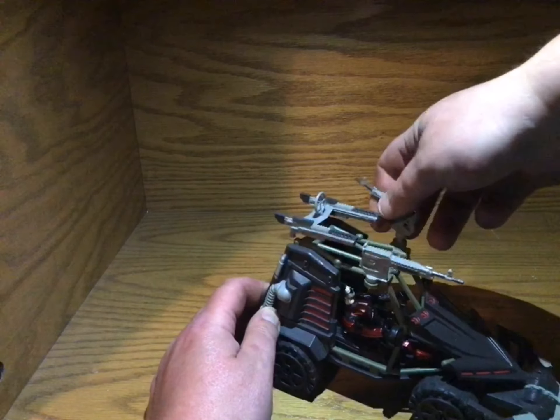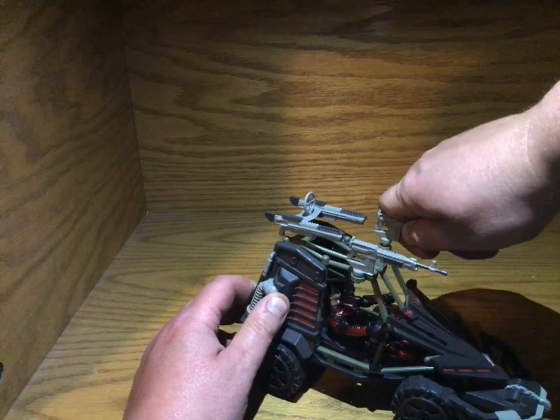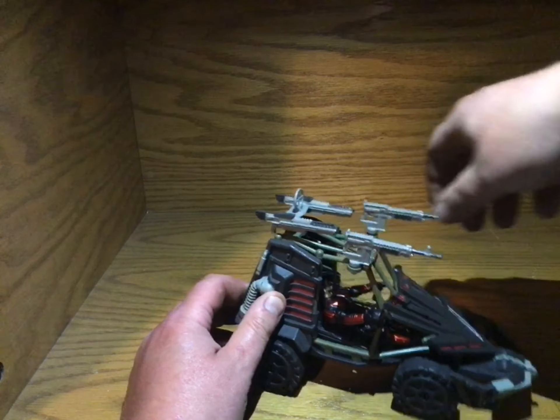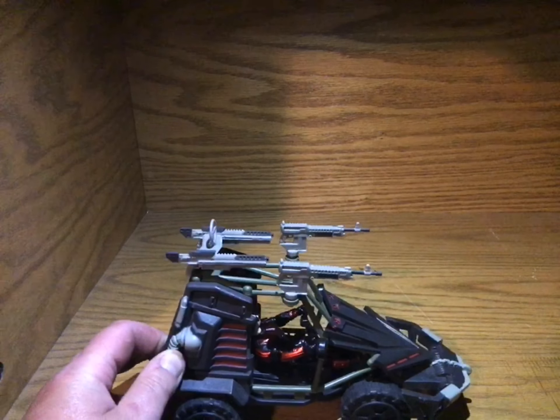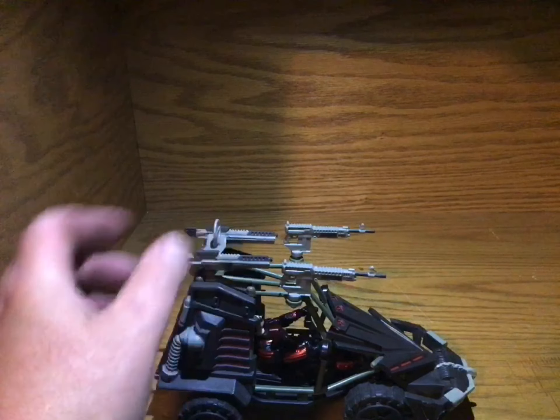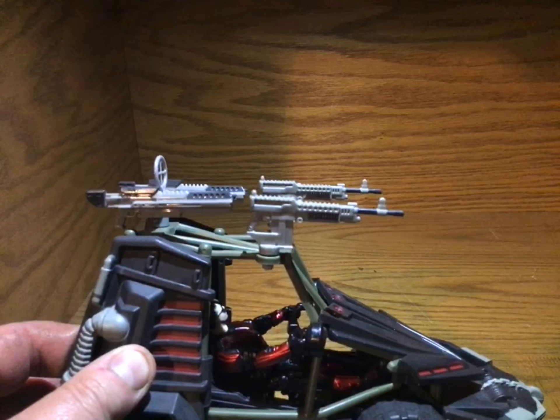But technically, if you kind of finagled it like that — at least it didn't break it. It's got the guns on top. Very nice. Very nicely painted, very nice coloring there.